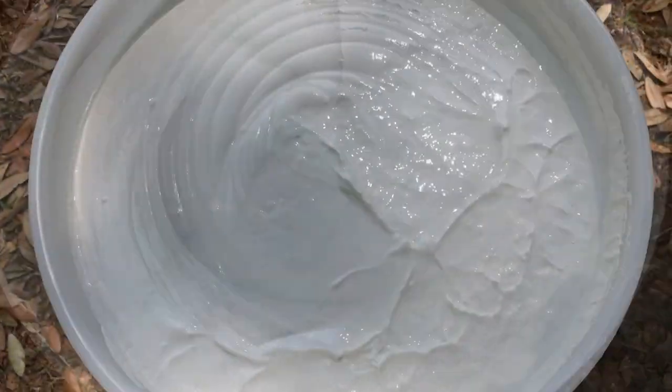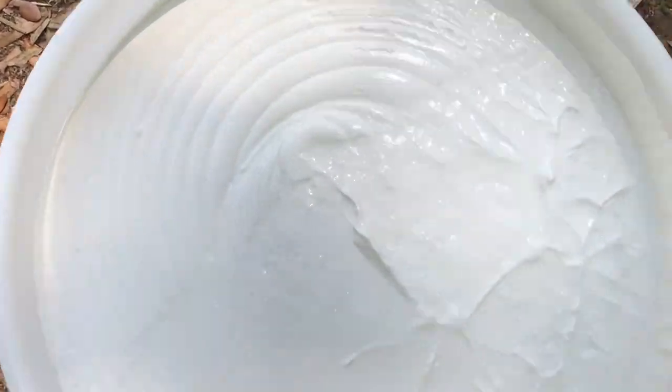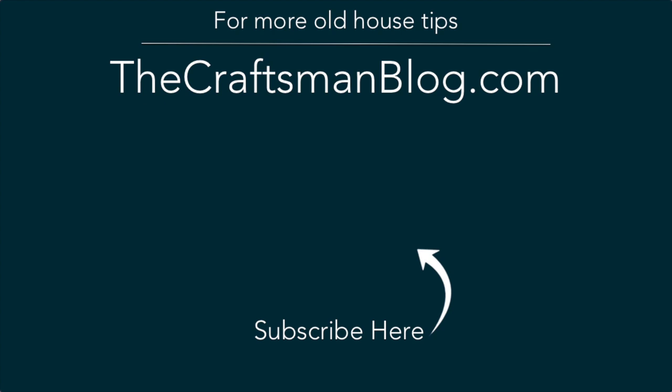What you'll be left with is a more DIY-friendly version of veneer plaster. If you want to see how this works in real life, go ahead and click on the modern plaster video link. And don't forget to subscribe so you get more old house tips and tricks to help you DIY better.